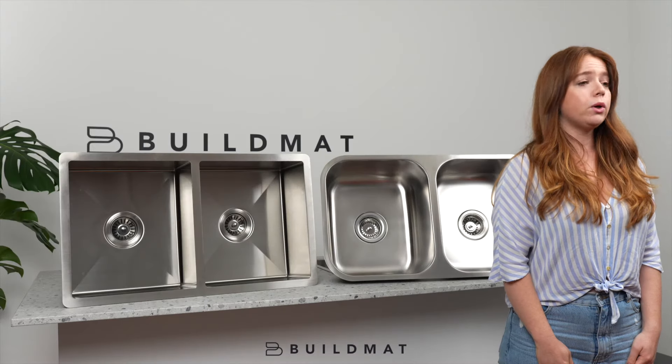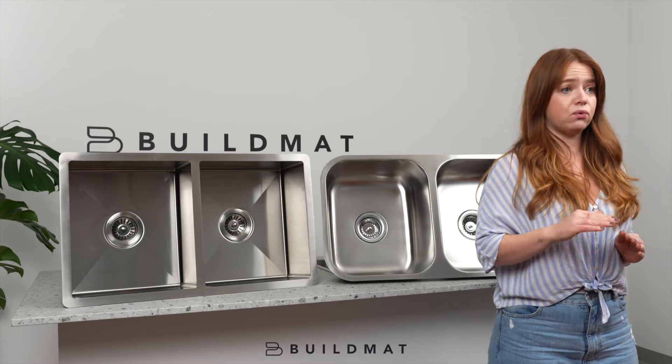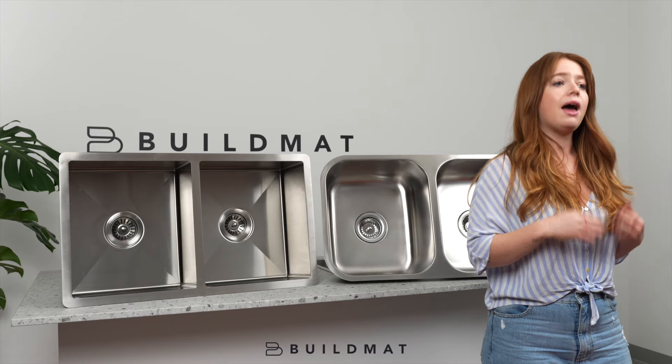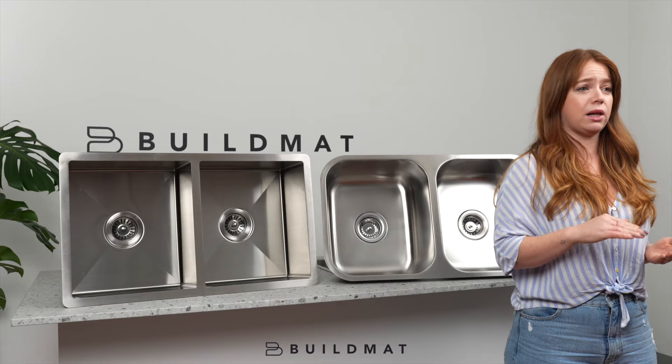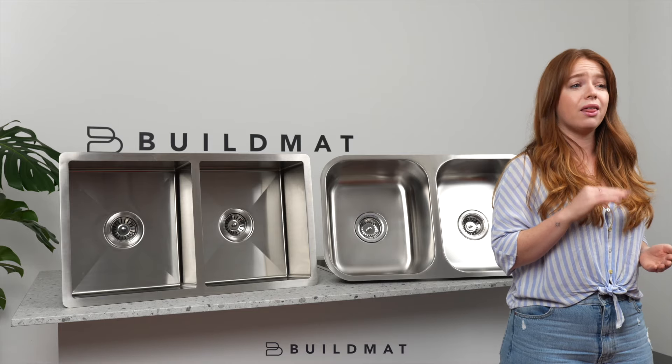It's much more premium. We also finish off our steel sinks with a matte finish versus a polished finish. And look, at the end of the day, steel will scratch, but a matte finish is much less obvious than a polished, shiny, thin steel sink.